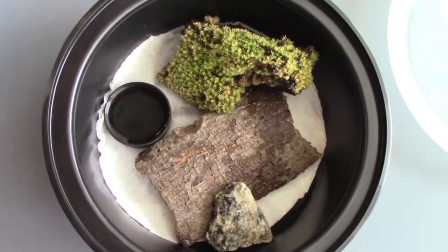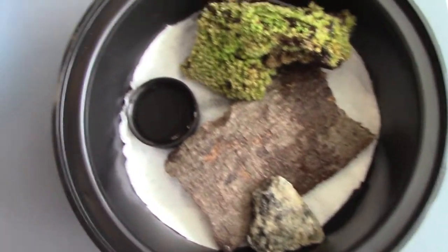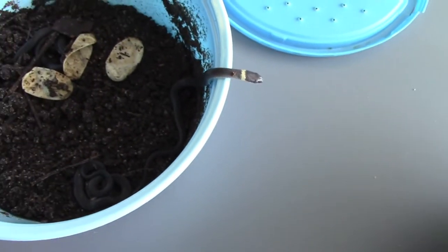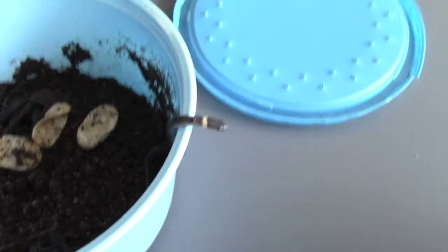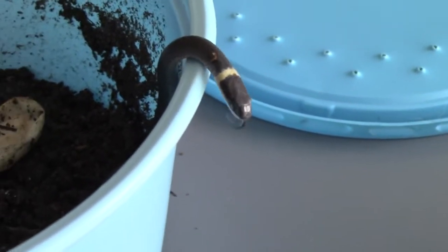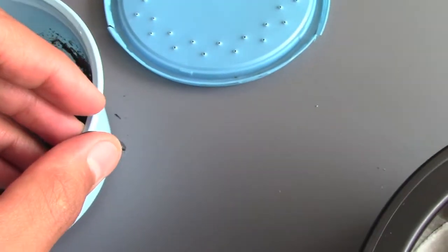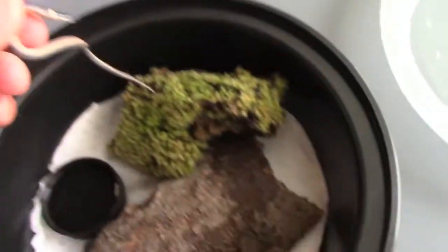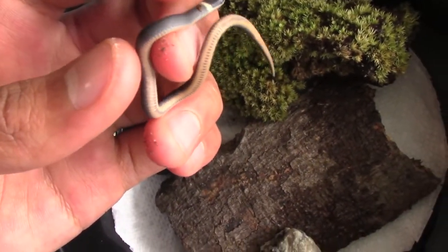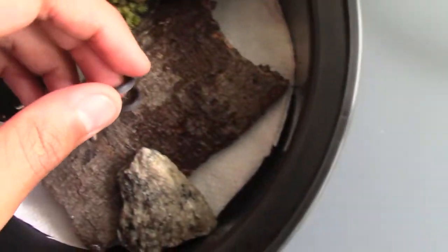Now that I've got the habitat all set up, it's time to move the snakes to the tank. Also, look at their eyes — you see that they're about to shed? That's going to be their first shed. Come here — so tiny! Oh my goodness, look at the belly — look at that, that's so cool!